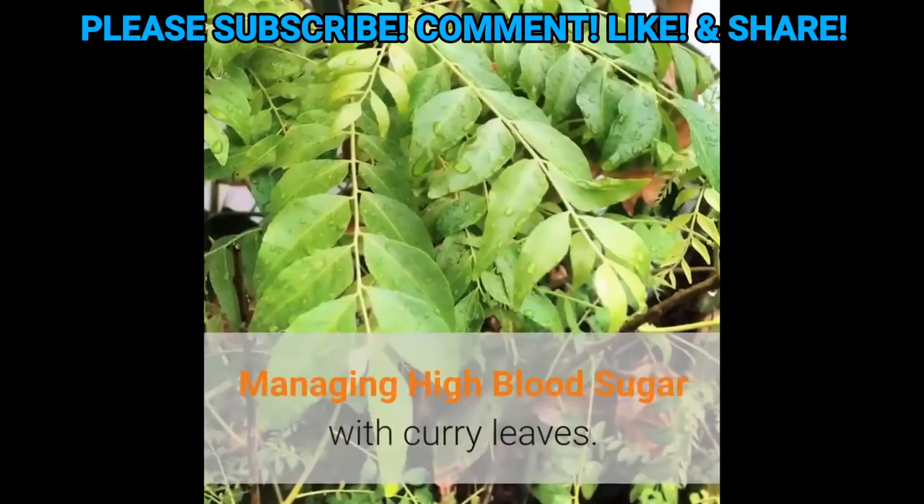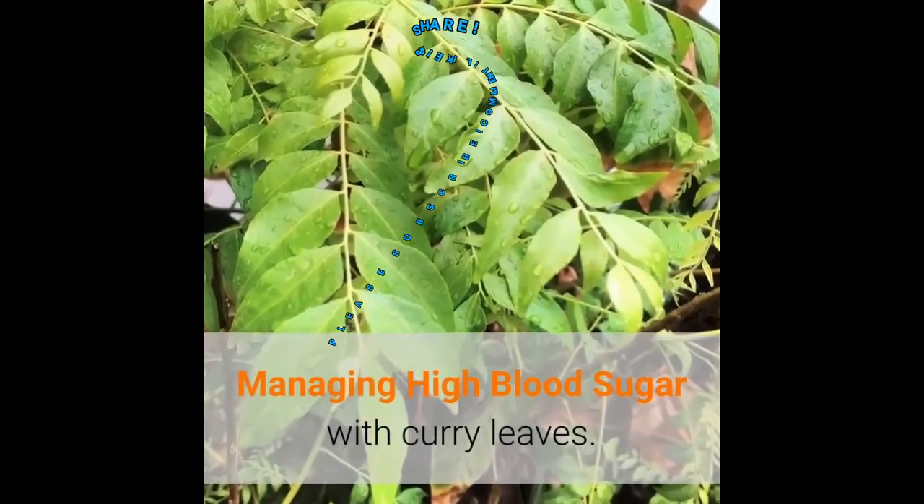Treat diabetes with curry leaves. Managing high blood sugar with curry leaves.